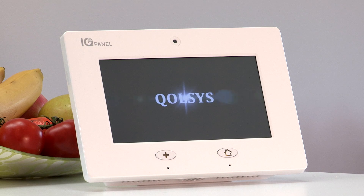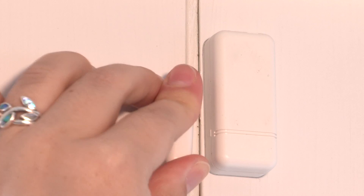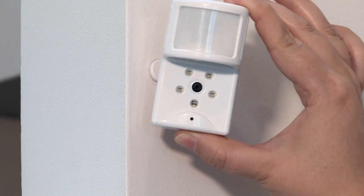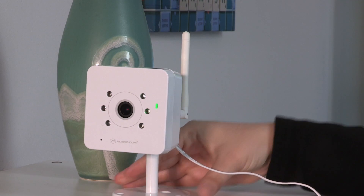Connect your control panel to power and let it set up. Next, connect your sensors to your panel, install them where you'd like them to go, and connect your video camera to your wifi network.